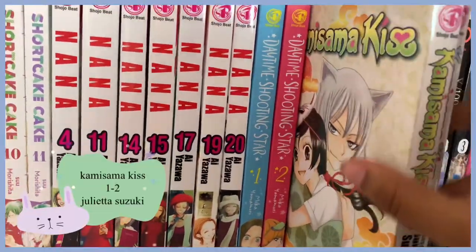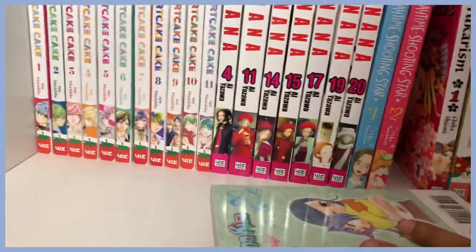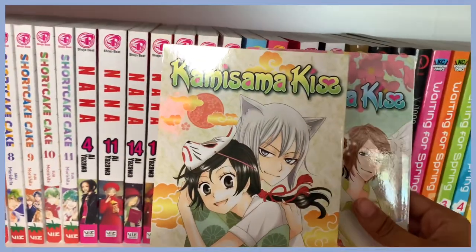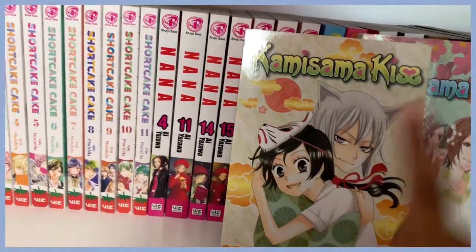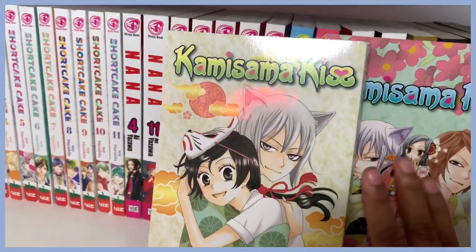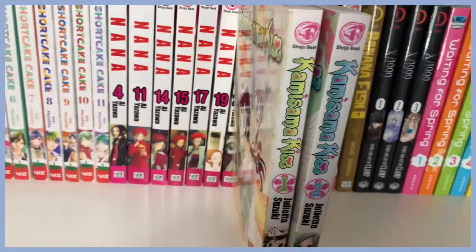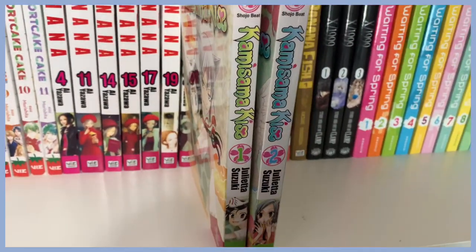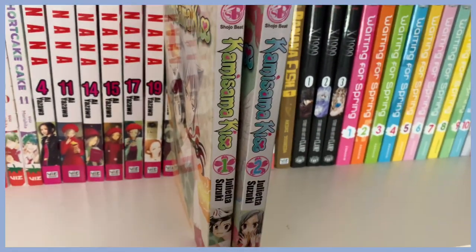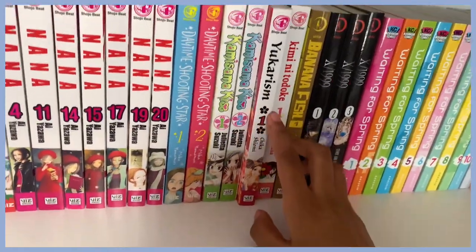Moving on, I have volumes one and two of Kamisama Kiss. This series is also super dear to my heart. I love the art style — it has to do with a lot of Japanese folklore, shrines, and yokai. I love Tomoe, he's my favorite. I only have volumes one and two because it's also really hard to find. I've only ever seen volume one at Barnes and Noble, but I'll collect it as I go.